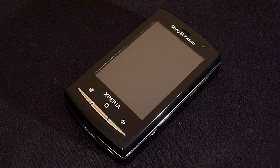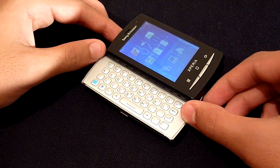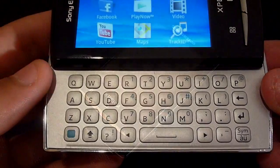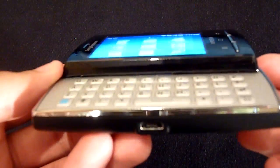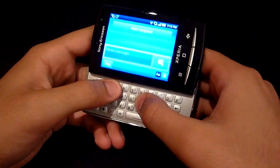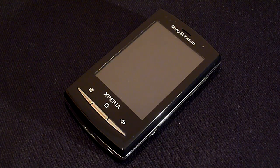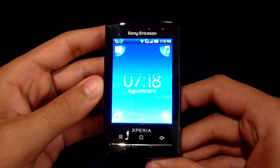The main feature of this handset is the slide out QWERTY keyboard. The inclusion of the keyboard is the only difference between this and the original X10 Mini. Like the screen the keys are also small but there is adequate room between each key. The raised design means that you can type text messages and emails very easily. Sliding out the keyboard activates the accelerometer so you can switch between portrait and landscape orientation, though unfortunately there is a slight delay between switching which can get annoying.